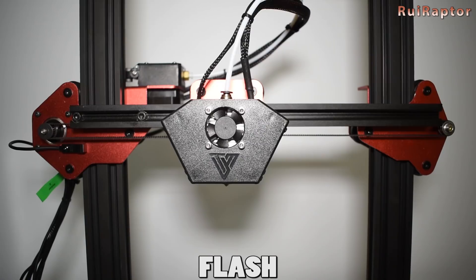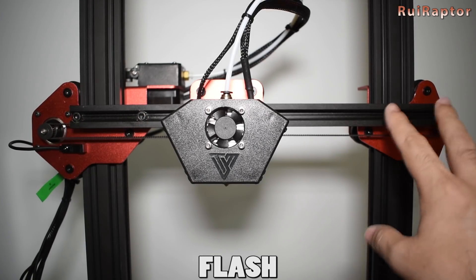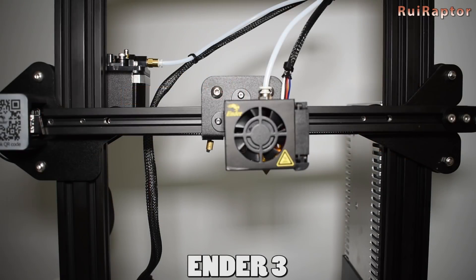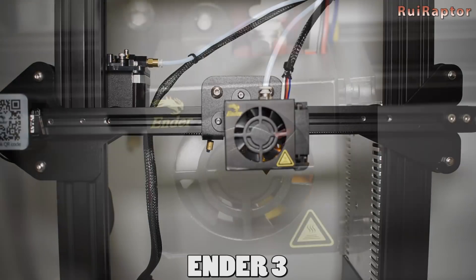One thing I like with the assembly of the TiVo Flash is that while the left side X-gantry screws are fixed, the right ones are not, and that allows adjustments which means better precision when aligning the frame. With the Ender 3, the right and left screws are fixed and there is no way to adjust if you need to.